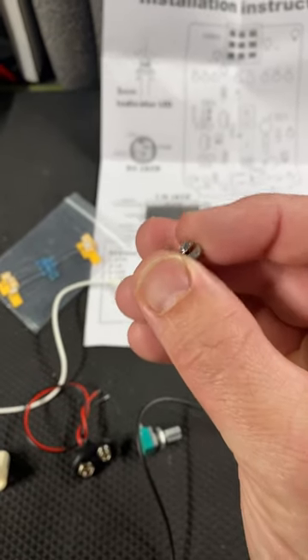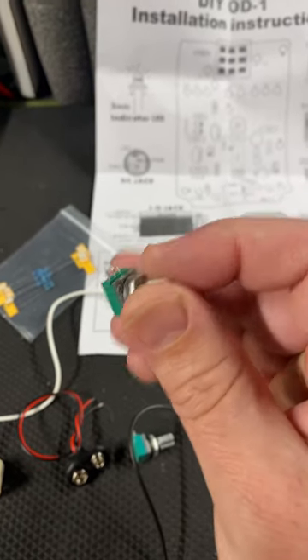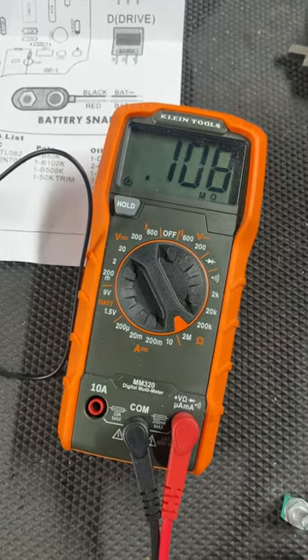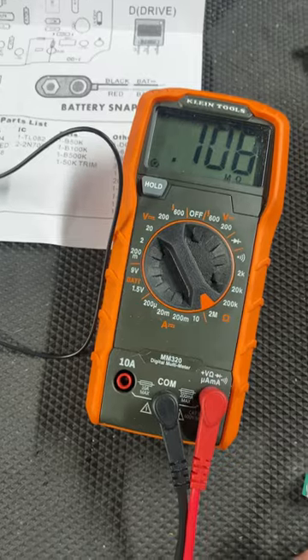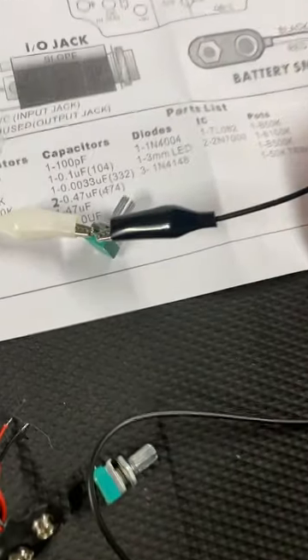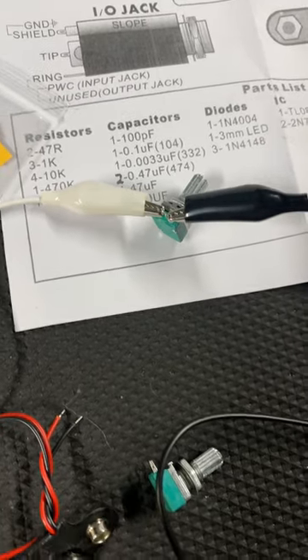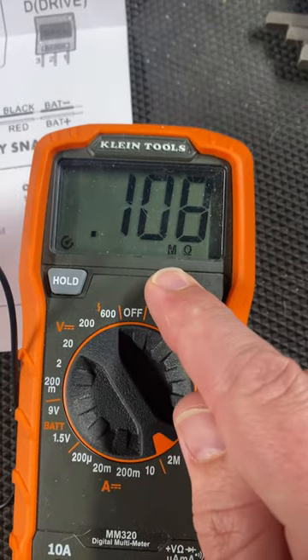This doesn't matter what you have the knob turned to here — that value is unaffected. Put your meter on a setting that you think might be in the ballpark. In this case I put it on 2 meg. I have one lead from the meter on the far right, one lead from the meter on the far left. We look at our readout: 0.1 meg.